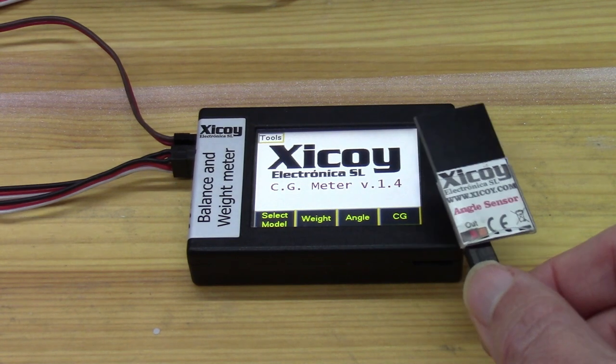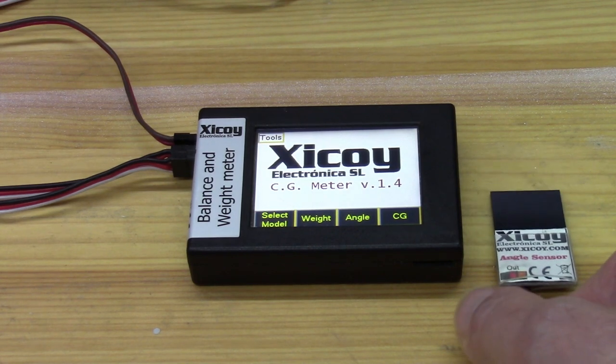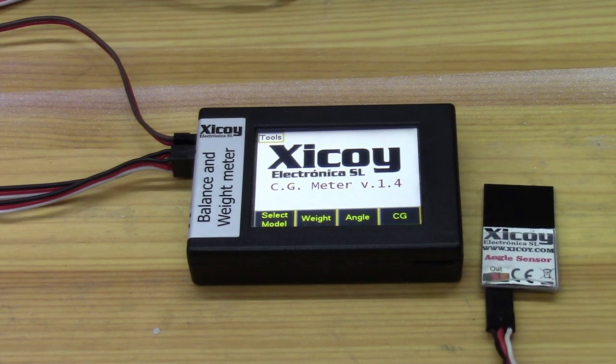What we'll look at is how to set it up in order to make sure the two surfaces have exactly the same neutrals, and then how to more easily use it to check that the travels are, first of all, the travel that you want as per the instructions, and that the two sides are indeed matched.